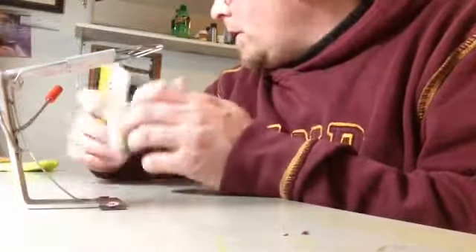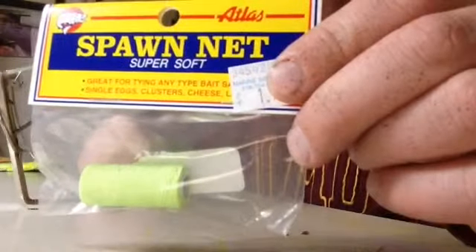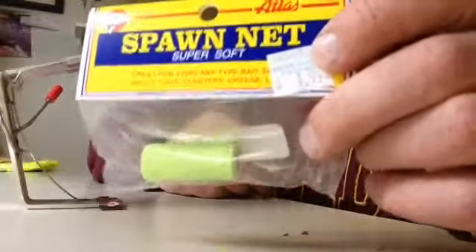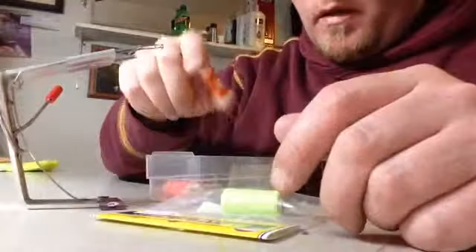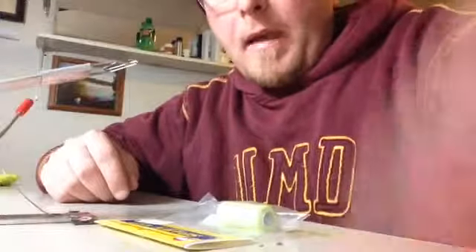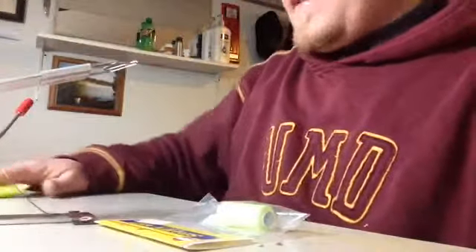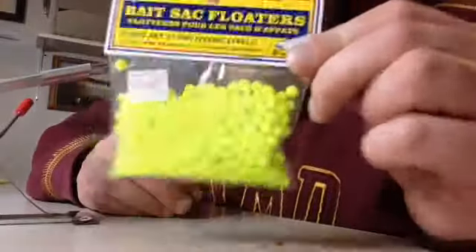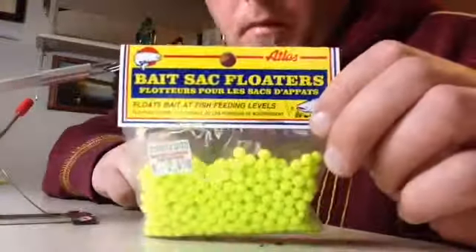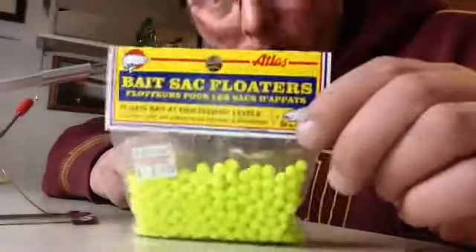The first thing you need is spawn net tying cord - I call it magic thread. You can buy this and as you can see I've got pretty much every color they make: orange, chartreuse, pink, red, and even some white which is really hard to find. The next thing you need is bait sack floaters. A lot of guys don't use these but I do, and it seems to work for me. It's personal preference - sometimes I'll put them in, sometimes I won't, depending on what I'm doing.